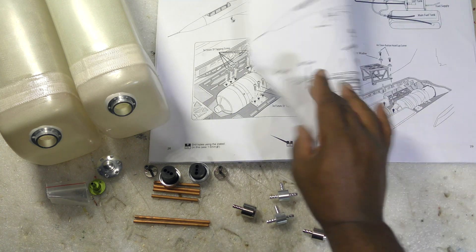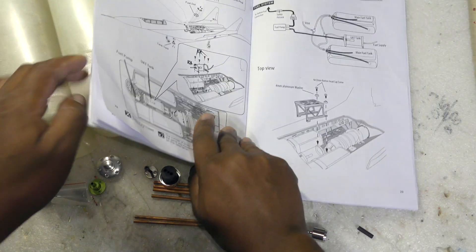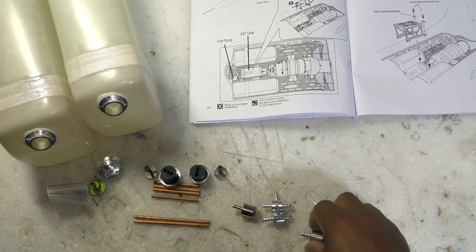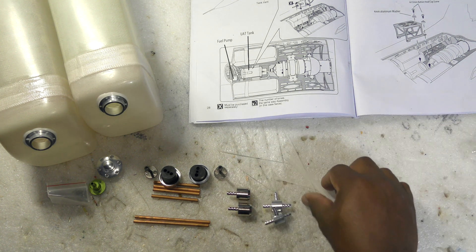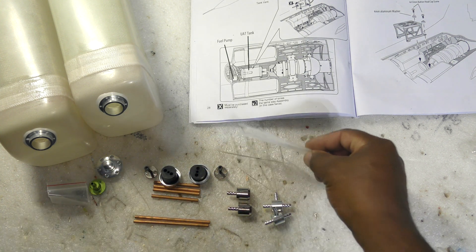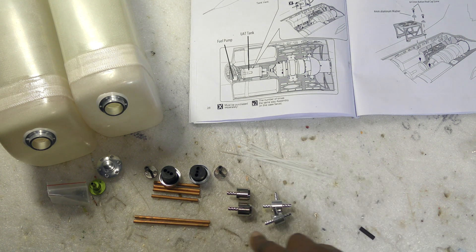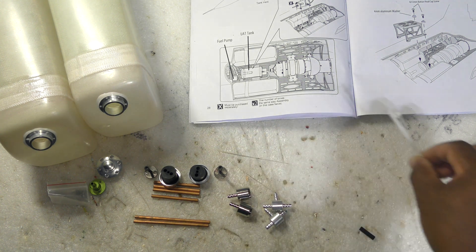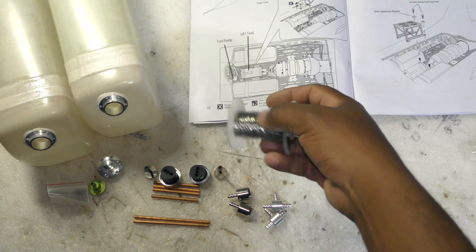Then you have your T's — as you can see, the T's go one in the vent line and one in the pickup line. And then you have your clunks, one for each tank. Then you have these zip ties that you are required to use to secure your tubing — your Viton or Tigon — to either your copper tubes, your T's, or your clunks. I'm not going to be using zip ties; I'm actually going to be using what I prefer, which is safety wire.